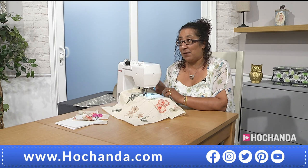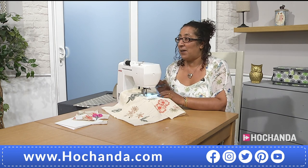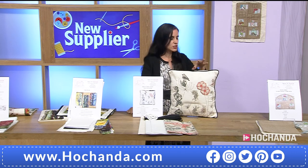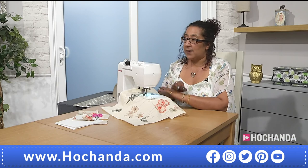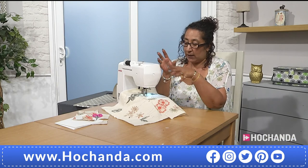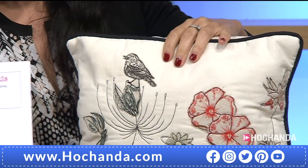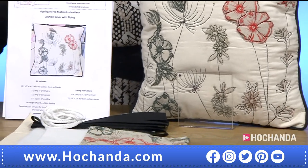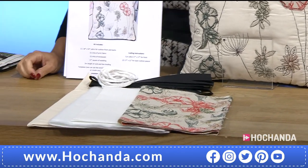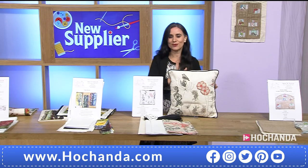With free motion embroidery, practice makes perfect. The more you do it, the more relaxed you get and start to have fun. In this kit you get enough cord to do the one cushion but quite a lot of the fabric itself. If you've got some scrap, you can take a flower out, put it on a scrap and practice first — then do the main piece. For £15.49 — it's an amazing price.